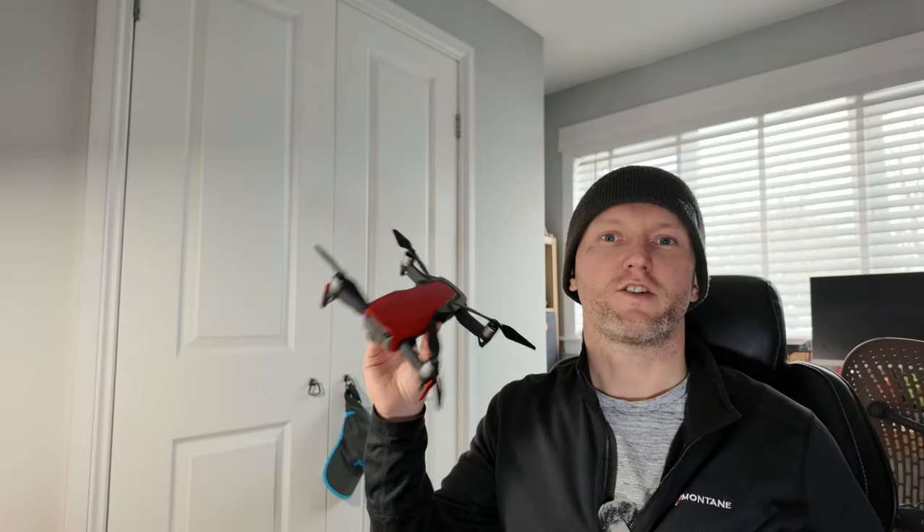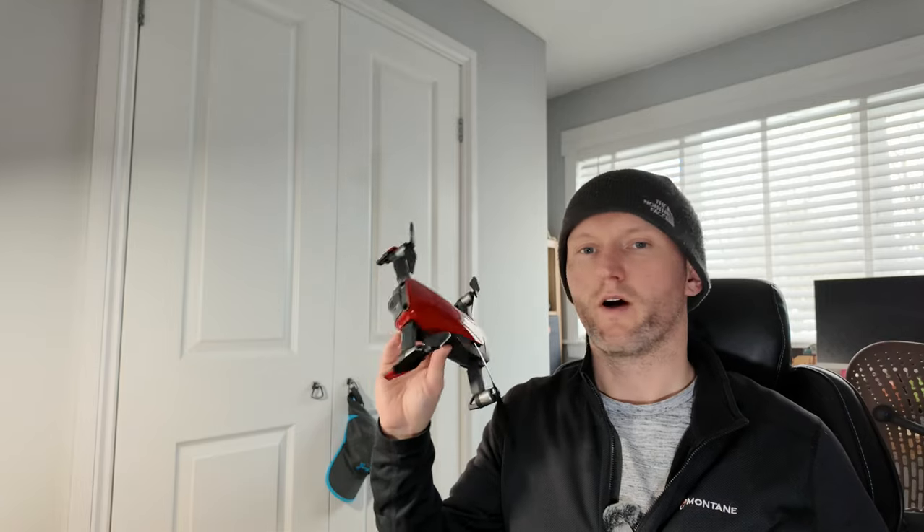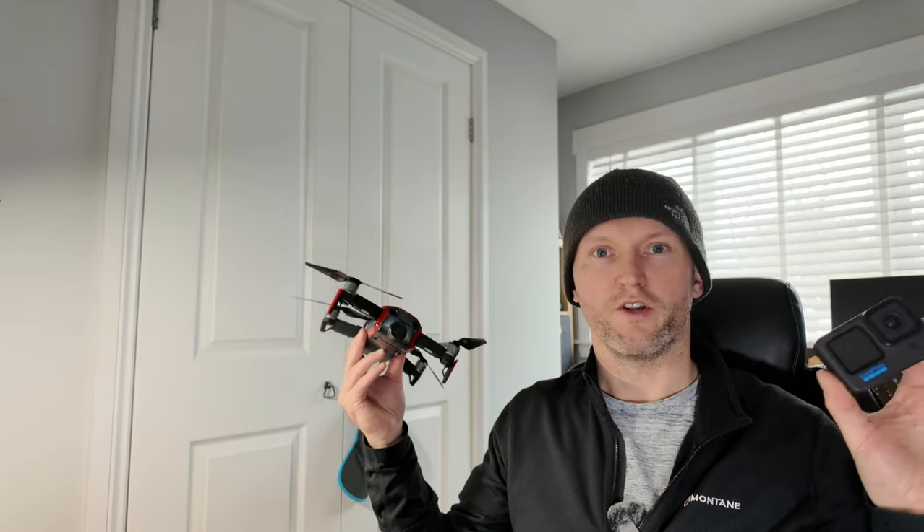Don't get me wrong folks, I love the footage that comes out of my drone, but let's be honest, drones can be a little bit of a faff. So what if there's something else out there that bridges the gap between your camera and your drone to give you a different point of view? I think I might have the answer. Let's get stuck right in.